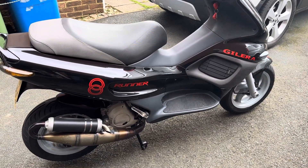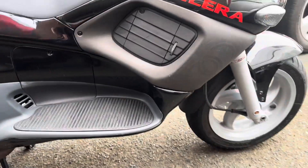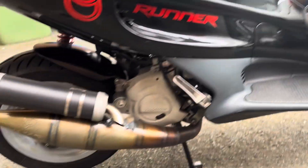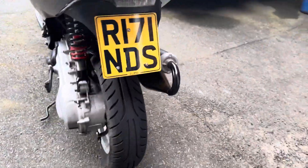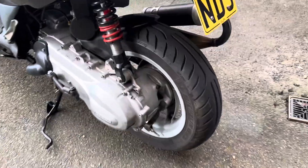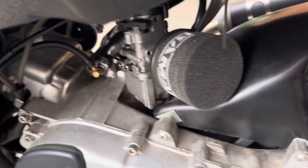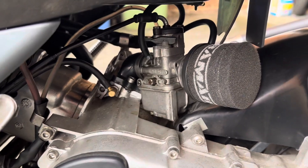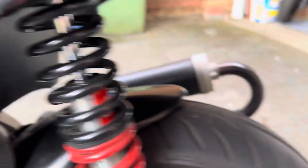Video walk around the Jalera Runner. Delorto carb, jetted to suit the Ram air filter and the exhaust.